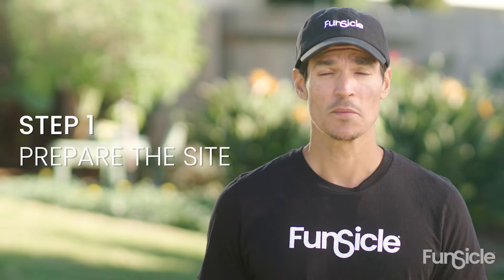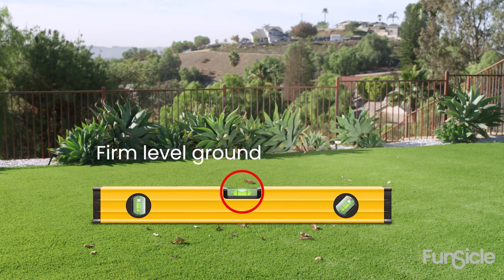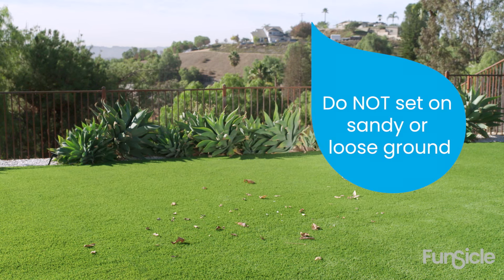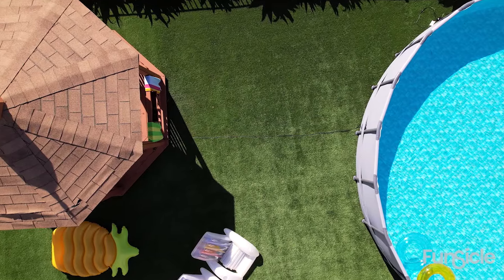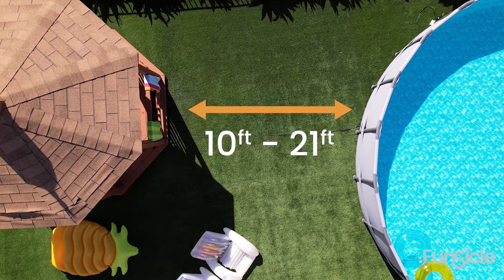Step one: prepare the site. It's very important to place the pool on a firm, flat, and level surface. Do not set on sandy or loose ground. It should be free of any stones or sharp objects. If your pool uses a filtration system, pick a setup location 10 to 21 feet away from the outlet.